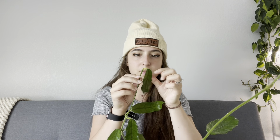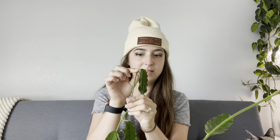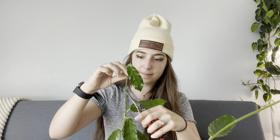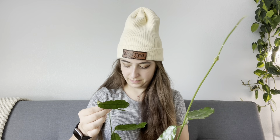They will grow again — the great thing about Hoyas is that one node can produce several growth points, so it will grow again from this node here where the leaf comes out. I do want to leave quite a bit of stem so that it can root properly. I'm going to take my shears here. It will bleed a little bit, but it will dry off in a few minutes.